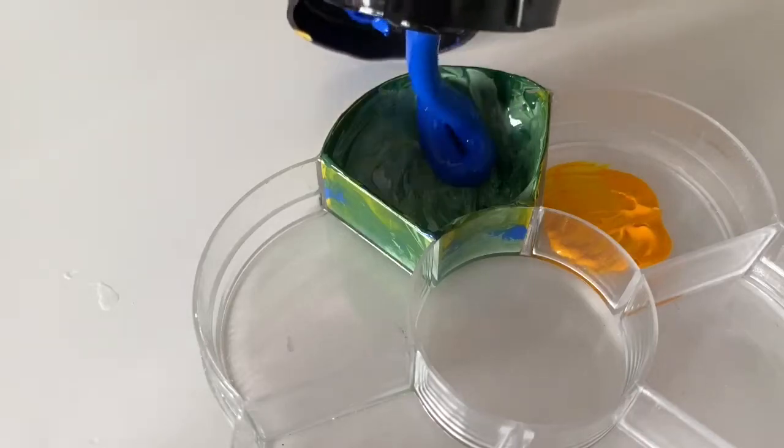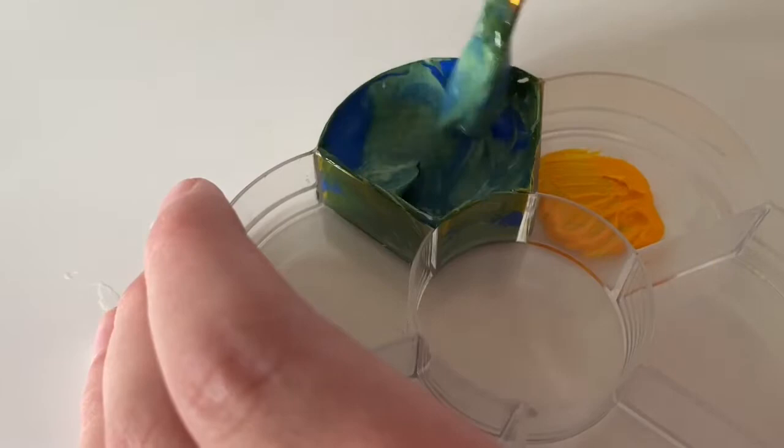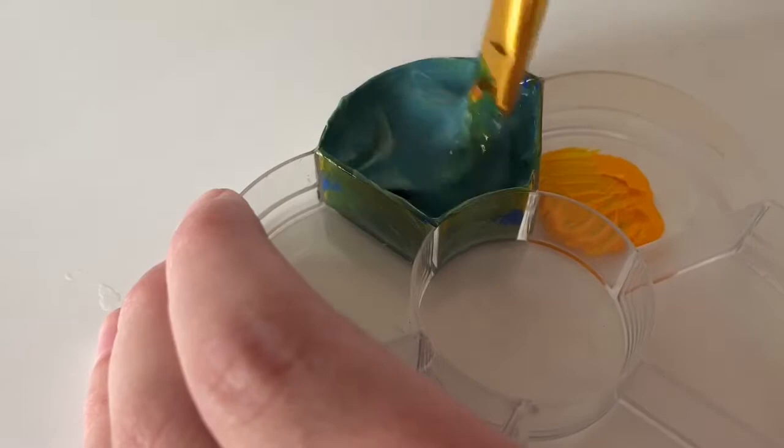Hey hey, it's Emily Rain and today I will be painting a character from The Simpsons. To be specific, Krusty the Clown. Only in this episode, I can't pronounce it at all. Let's get into it.